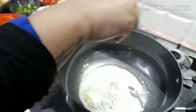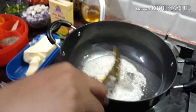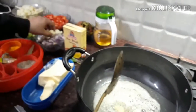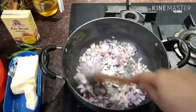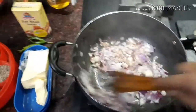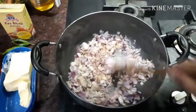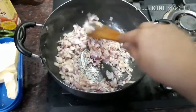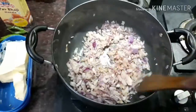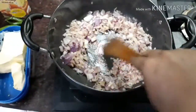I will add jeera in the pan. My jeera is browned now. I will add onion — as you can see, I have added the onion. I am stirring it continuously because you don't want to burn it.